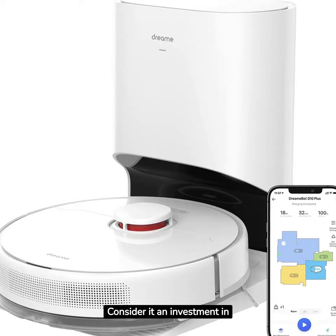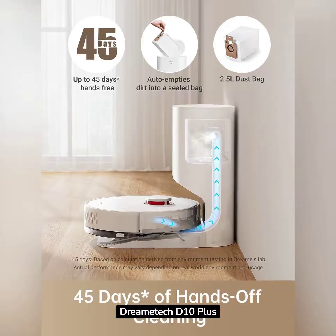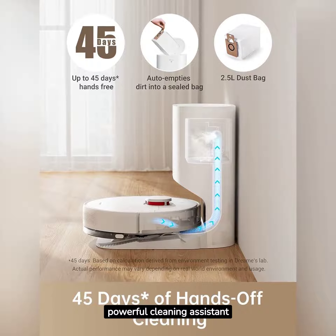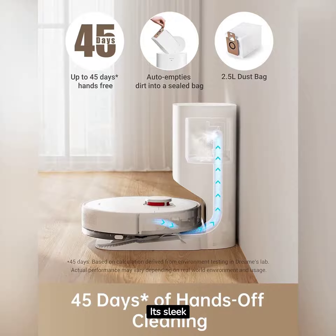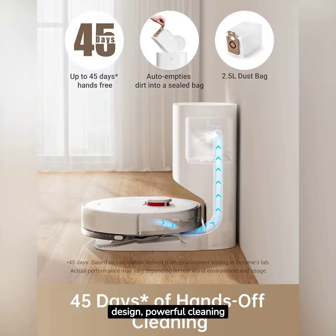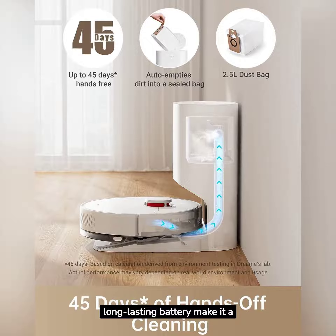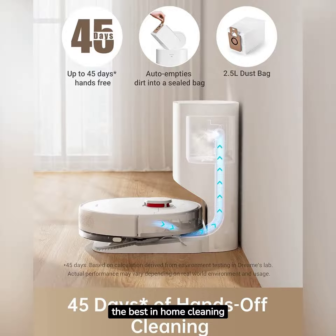Consider it an investment in both convenience and cleanliness. In conclusion, the DreamTek D10 Plus robot vacuum and mop is a powerful cleaning assistant that brings both convenience and efficiency to your home. Its sleek design, powerful cleaning performance, self-emptying base, voice control, and long-lasting battery make it a top choice for those who demand the best home cleaning technology.